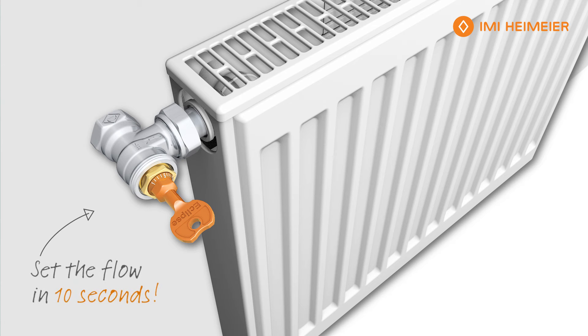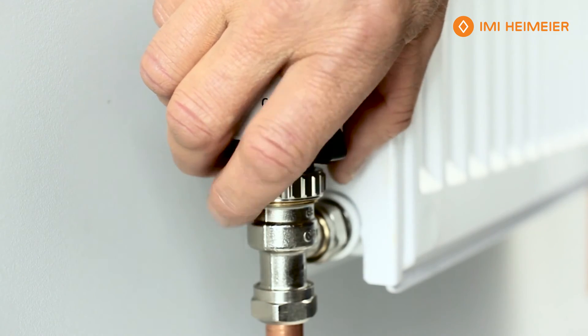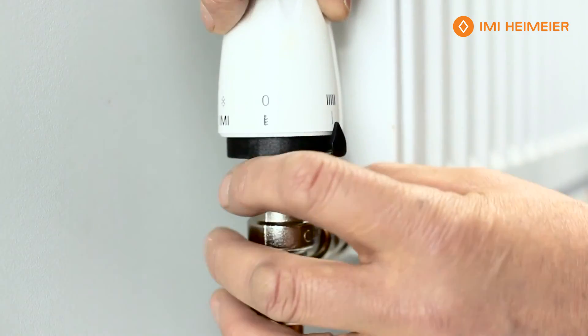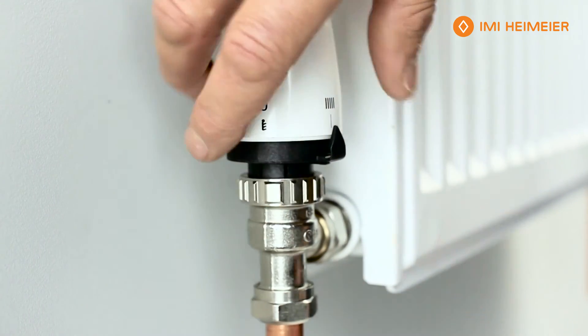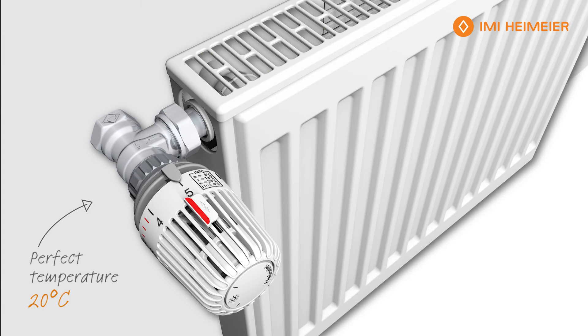Finish with the key, making sure the thermostat is fully open when we fit it — with the arrow towards the front of the radiator or the valve body. Nip it up and simply wind it down and tighten it up. That should give us a perfect temperature of 20 degrees, and that's it.